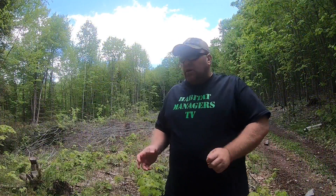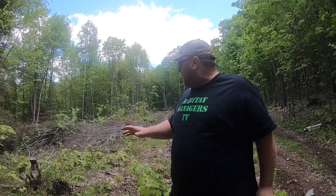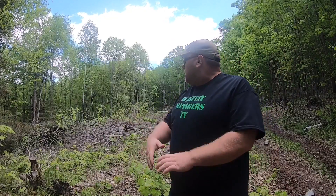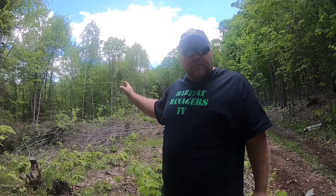Today we're bringing some big equipment in here to clean up this area to get ready for planting, lime, and fertilizer. We've got to get rid of all this brush and all the stumps. My dad owns a construction company so he's going to bring his equipment over here and clean this all up. We will be showing before and after pictures of the work done today.